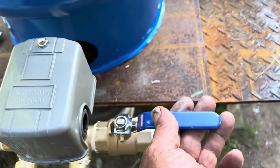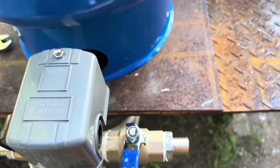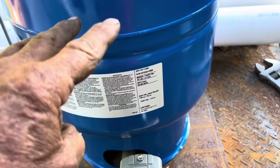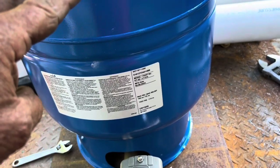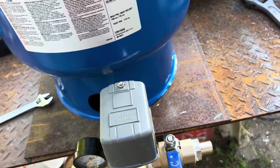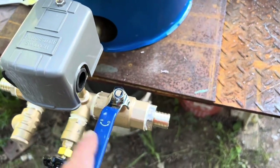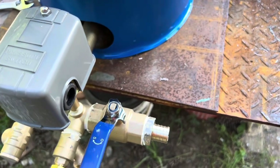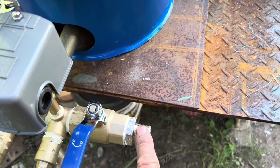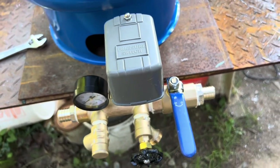You need a shutoff valve so if you have a problem up in the house you can come down here and shut this off. This is a 48-gallon tank — it'll pump 48 gallons of water just from the tank and handle that much expansion water before anything flows. You can cut this off to the house, and this line here is what goes up to the house, or in this case to his water supply line.